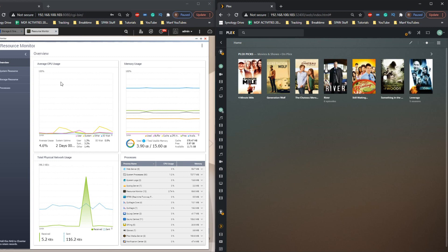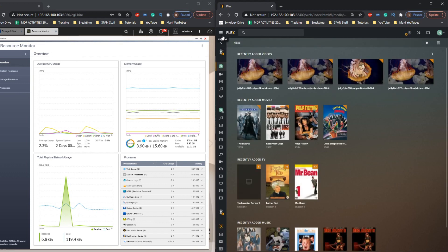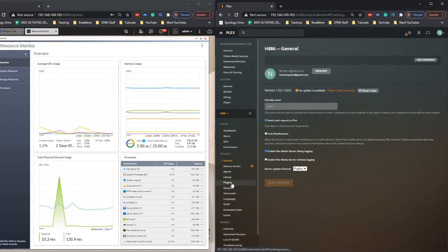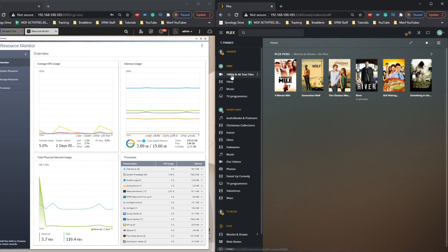Now we've got the resource monitor up and running on the QNAP side, we can take a good look at the Plex side of things. In the managed server settings we can see that I've given Plex access to utilize transcoding actions and really punish the CPU with no limitation. This CPU does not feature any kind of embedded graphics and doesn't have a transcoding engine, so everything being done today is going to be done with raw horsepower.